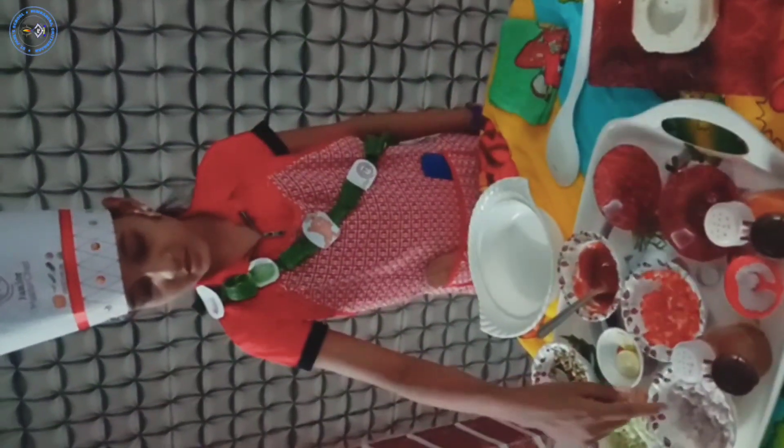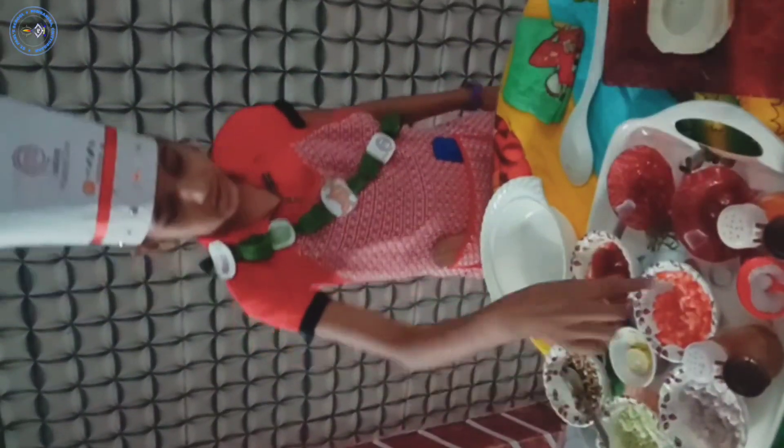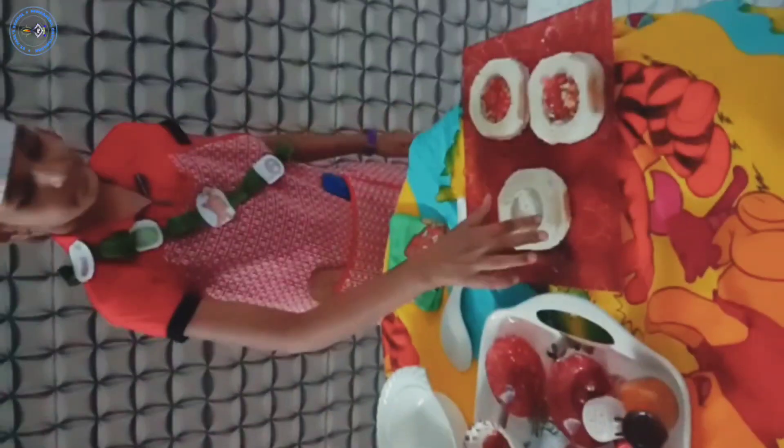For this we need sprouts, cabbage, onion, tomato, tomato ketchup, lemon, salt, black pepper, chaat masala, decorations, and bread.